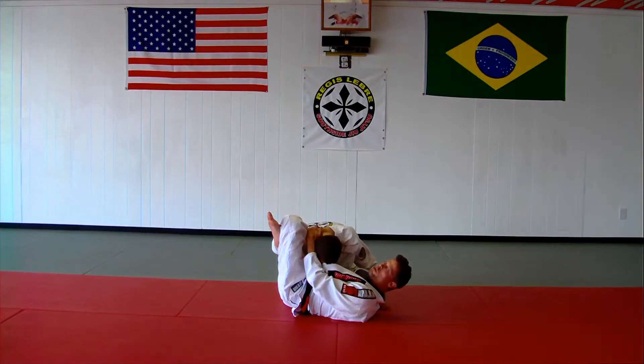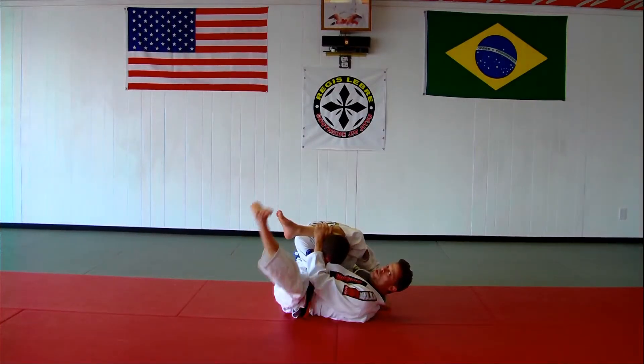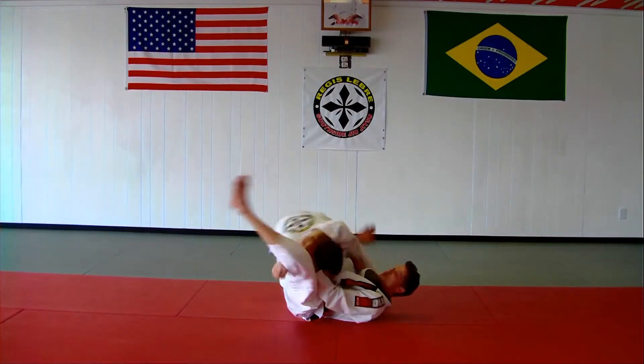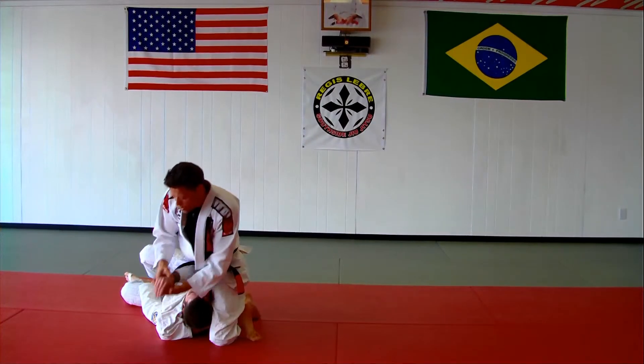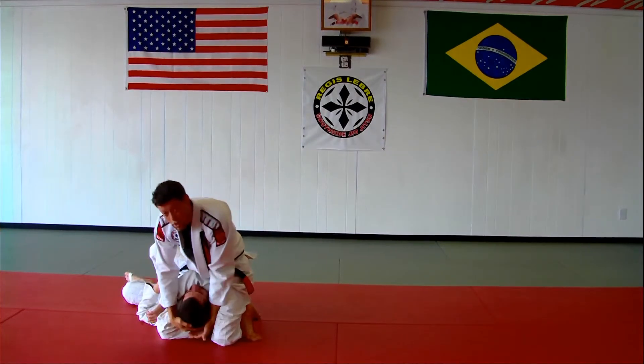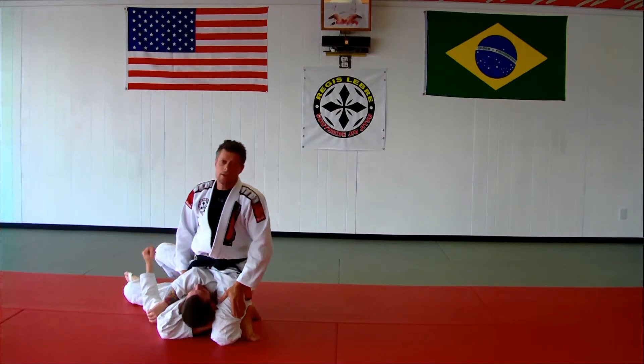Now this part's important. I'm going to do a little kick, but I don't want to stay out here too long so I don't lose the arm. So I'm just going to kick and roll. As soon as I come up, I'm looking for this hand. If I don't get that, I go back to the triangle. That's it.